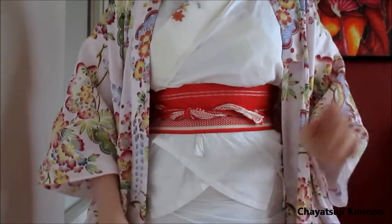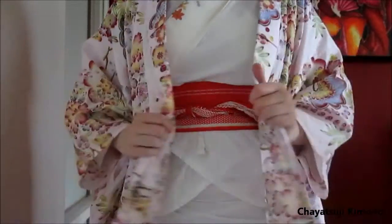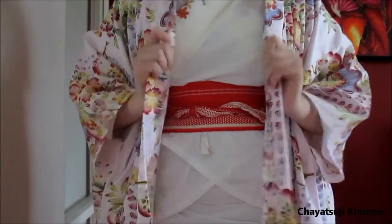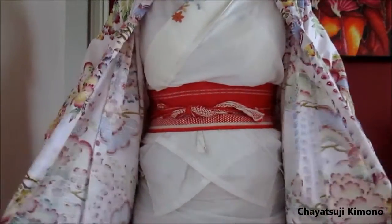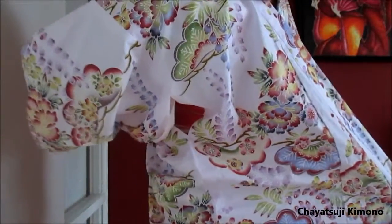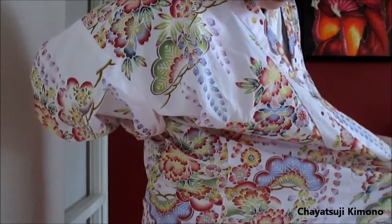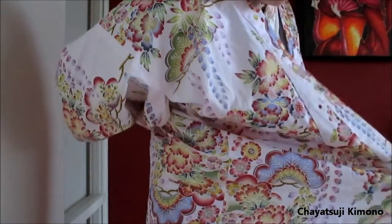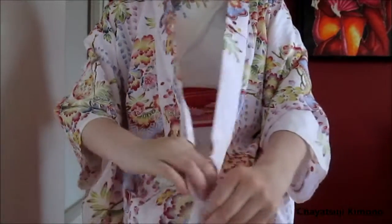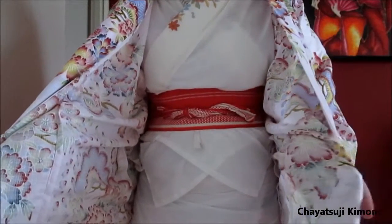So here we are. I have already put my juban on, just a regular kind of juban. Tied it all up, got my yukata on, and as always, grab both panels. Put them on the side and then hug the hem up. Now, with yukata you want to raise it above your ankles, but as we're going to tie it like a kimono, you want to make sure that it's below the ankles.